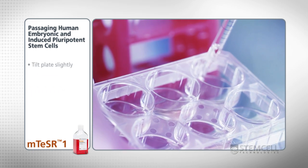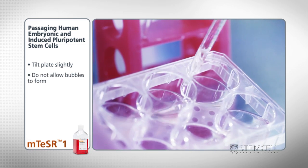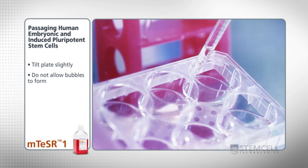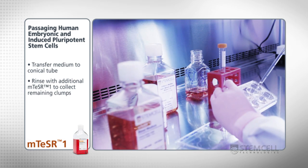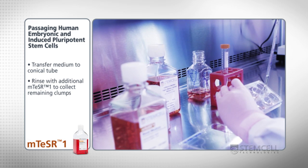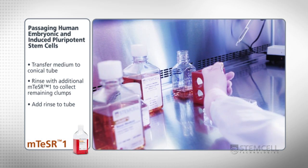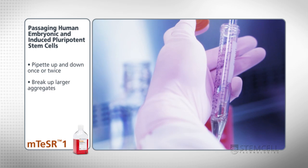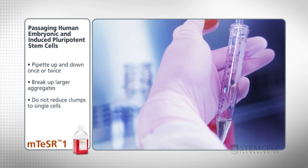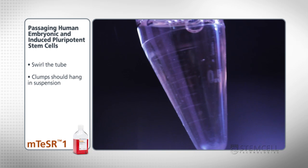Do this by drawing up the medium, then slowly releasing it back into the well while scraping off the adherent cells. If you have trouble seeing the colonies, tilt the plate slightly. During this step, take care not to allow bubbles to form since they can be harmful to the cells. When the cells are detached from the well, transfer the medium to a conical tube. Rinse the well with additional M-Teaser 1 to collect remaining cell clumps and add the rinse to the tube. Flick the tube lightly or pipette up and down once or twice using a micropipetter to gently break up the larger aggregates, creating a relatively uniform clump suspension. Take care not to reduce the clumps to single cells. After swirling the tube, if clumps hang in suspension rather than sinking quickly, they are the appropriate size and ready to be plated for the next passage.